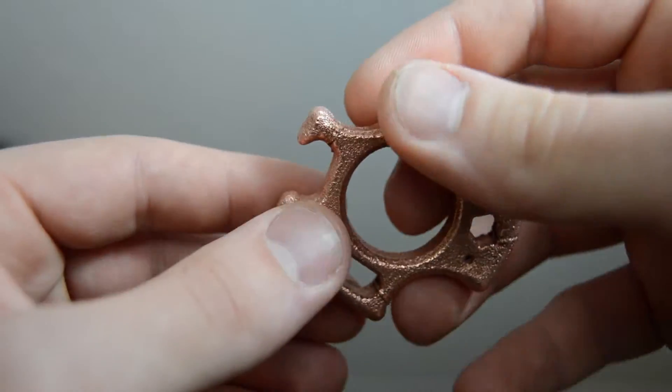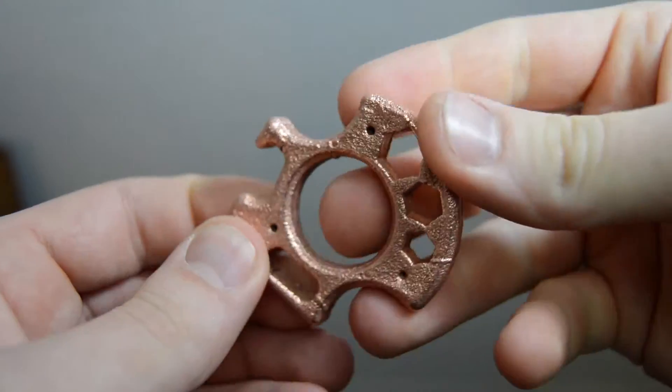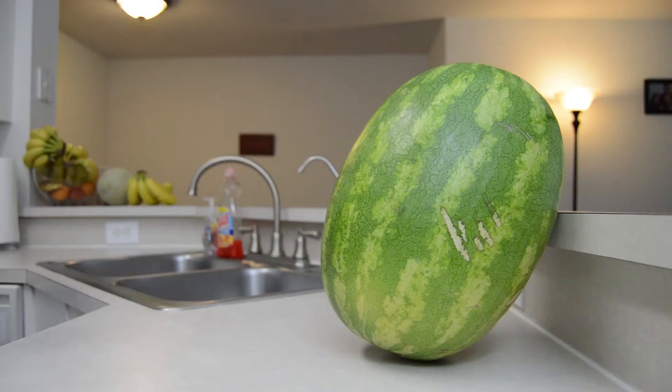So now that we have our reinforced 3D printed one-finger knuckle, it's time to put it through its paces. We'll use the universal weapon test medium — a watermelon.